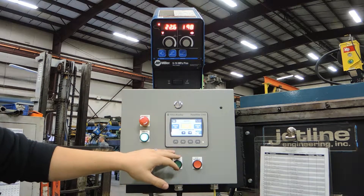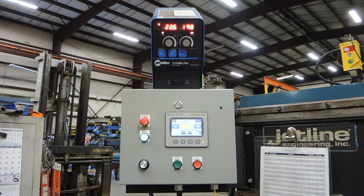We've got our controls for the wire feed carriage and the longitudinal seamer here as well. On this end, the operator also has easy access to the hydraulic controls, as well as the foot pedal for releasing the fingers of the seamer.